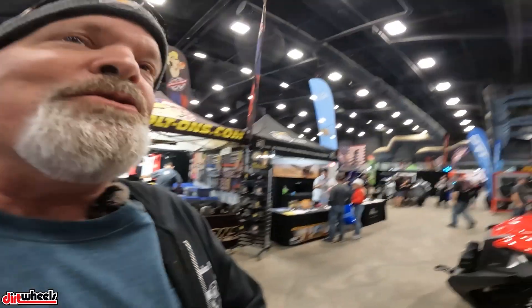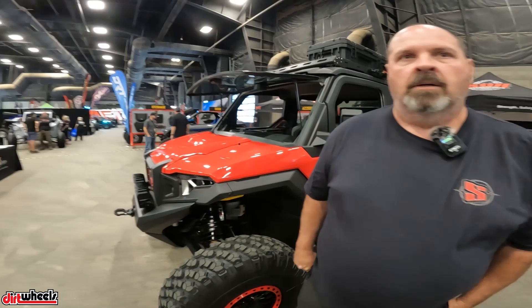Hey guys, it's Jeff with Dirt Wheels. We are at the Dirt Expo in Phoenix, Arizona and right now we are talking to Tim at SDR Motorsports, taking a look at this new Expedition from Polaris that is a very serious build. Tim, tell us a little bit about this machine.